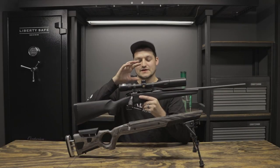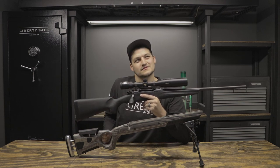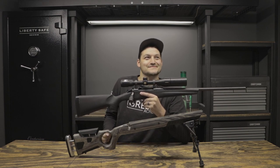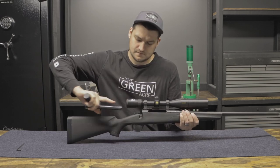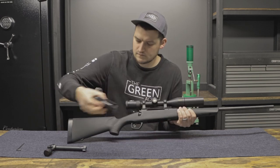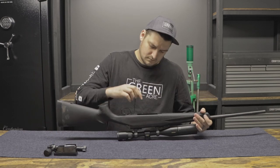I'm going to get started on glass bedding the action of our rifle to the new stock. Hey, post-production mate, do you mind narrating this for the viewers while I work? I'd be happy to, talking head Michael. Though I ordered optional aluminum pillar bedding in the stock, I'm going to go the extra mile and glass bed the action of the stock for a perfect glove-like fit.